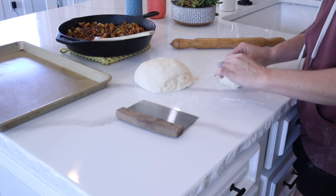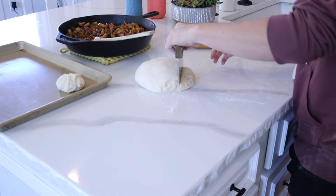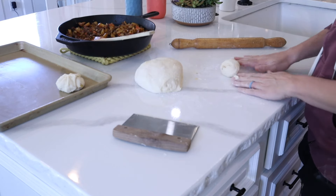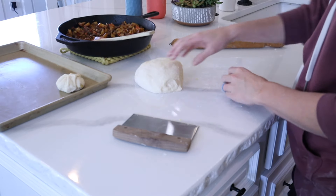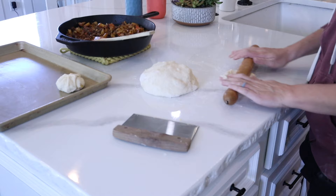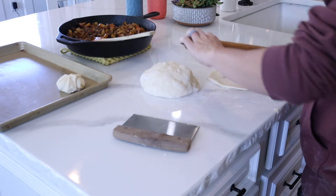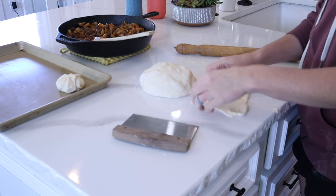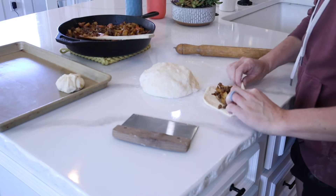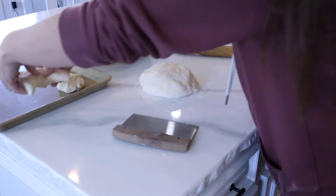How to get your own starter, how to make sure you keep it alive — I have a lot of videos, so take a look at those if you are new to sourdough. It doesn't have to be intimidating. I pull my sourdough starter right out of the fridge to make bread — I don't even let it rise and double in size on my counter. I pull it straight out of the fridge as discard and make beautiful loaves of artisan bread, focaccia, sandwich bread, bagels — you name it. I feed it, let it double in size, and then put it in the fridge so it's ready to go when I need it. That's a little trick I have.